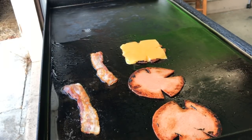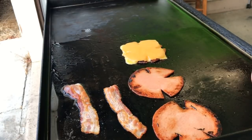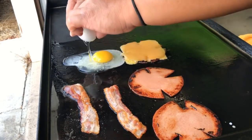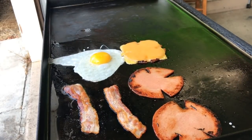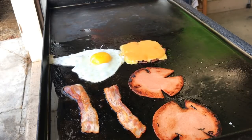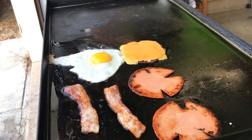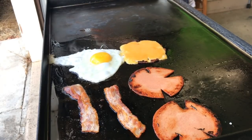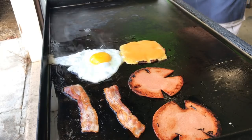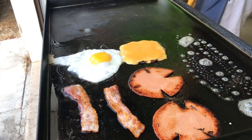Over easy wins — it was a close one. Omelet made a run early but over easy pulled it out. All right, over easy it is. Now we're going to toast our bread.